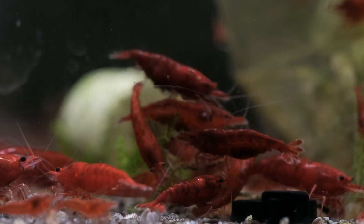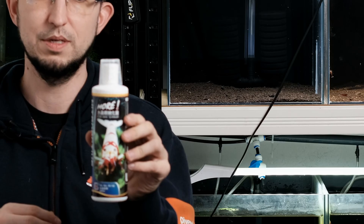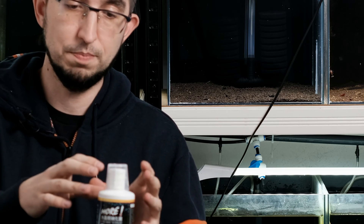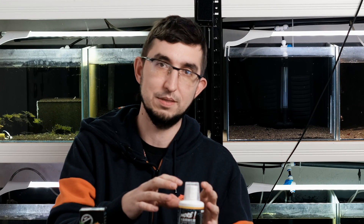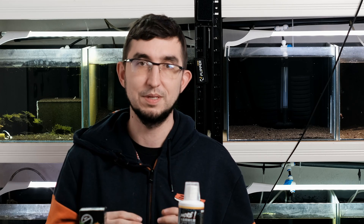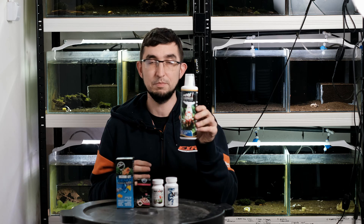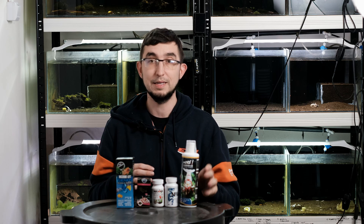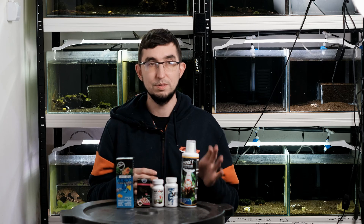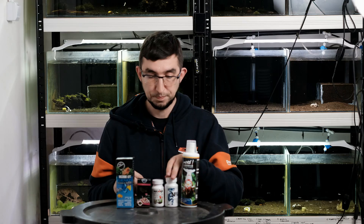In my opinion, this is one of the best liquid bacteria products available, though this opinion isn't based on science — it's based mainly on my experience. Nowadays I'm only using this type of bacteria for starting my caridina shrimps, and I also use SL Aqua nitrifying bacterias for neocaridina shrimps.